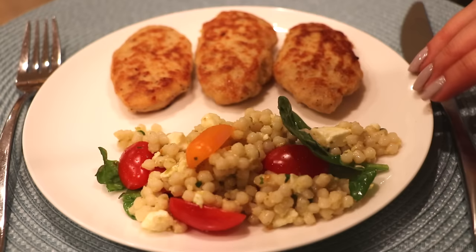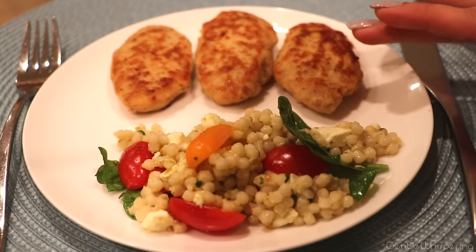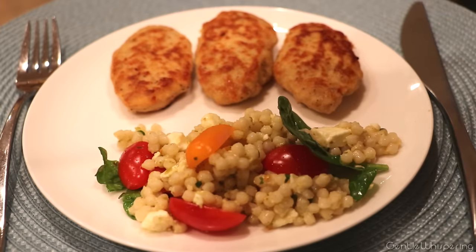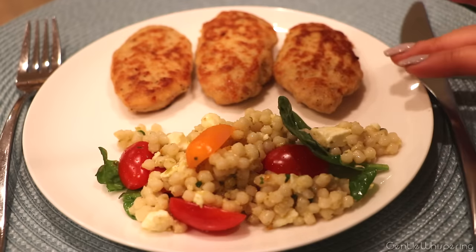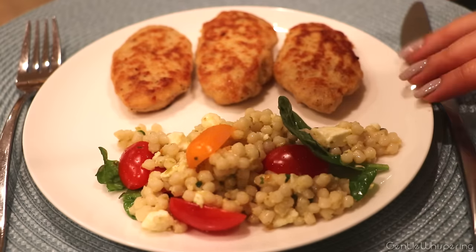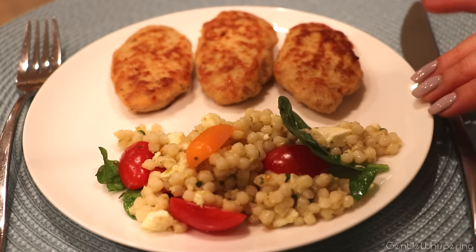Good evening. Tonight we're going to cook these chicken patties with a side of couscous and fresh salad. These are very Russian chicken patties — they've been in my family for generations. I used to love them when I was a kid and learned the recipe right away.